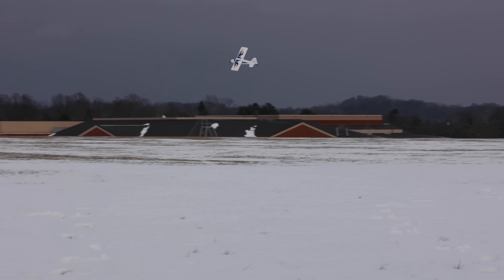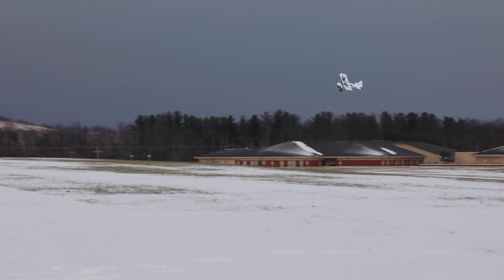The rudder authority on this plane is crazy. You can mix in rudder with those turns and really fly in a tight spot. That was my runway I made. Look at the little tracks. That's hilarious. That's fun.